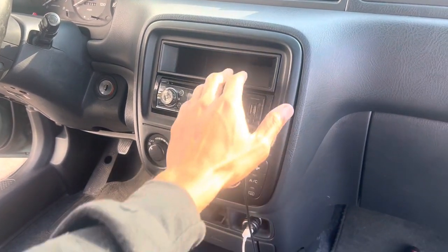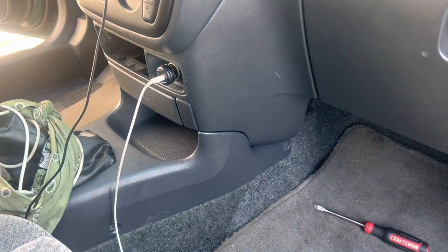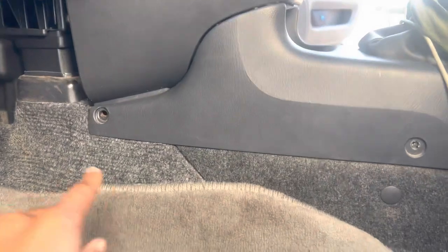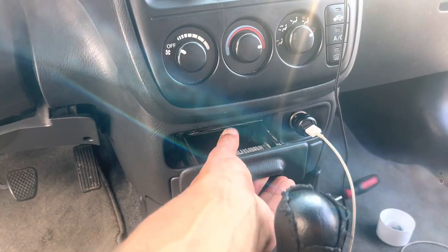What's up everybody, I'm gonna show you guys how to remove the console. This will be step-by-step. Some may not have me vocalizing a step. You're gonna need a screwdriver. Go ahead and remove your ashtray.